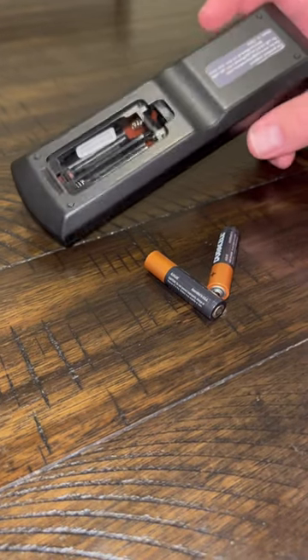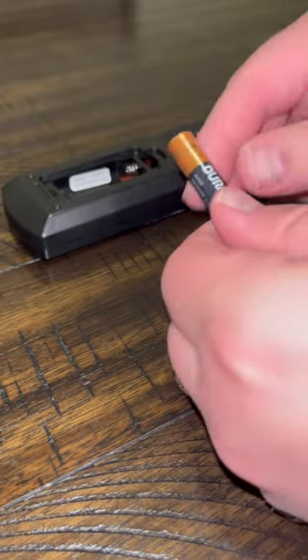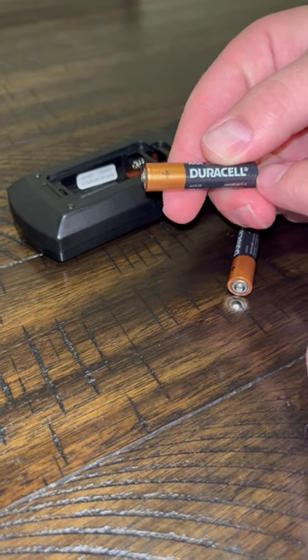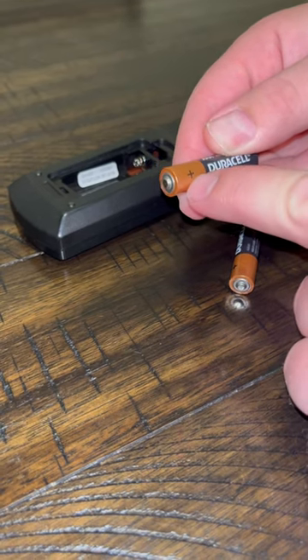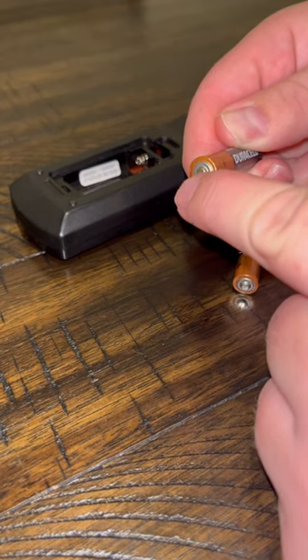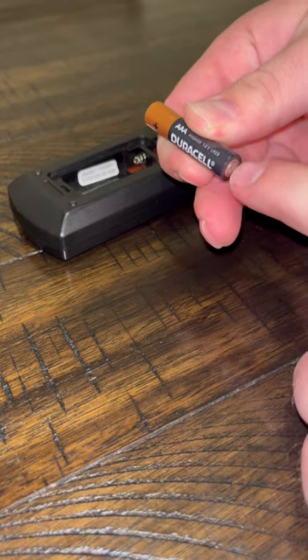How to put in batteries. We have a remote here that uses batteries. Every battery is going to have a positive side and a negative side. The positive will usually have a little plus sign and it has this little thing popping out right here that's positive. The negative side is flat.